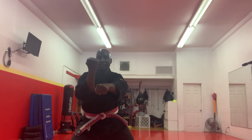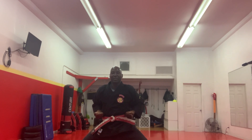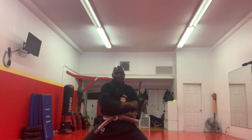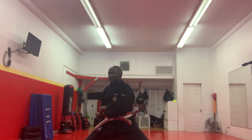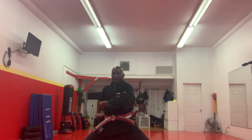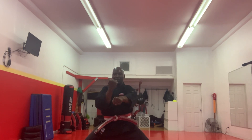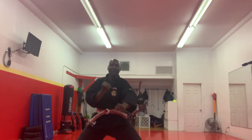Chamber, step down, punch. Chamber. You're going to start on the left side. Chamber, punch down, punch straight, punch 45, punch straight. Chamber on your right. Punch down, punch straight, punch 45, punch straight. And then you are done.